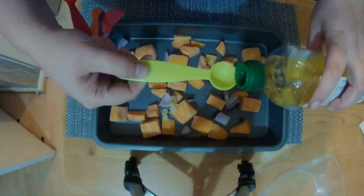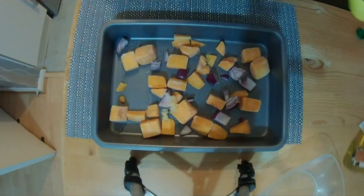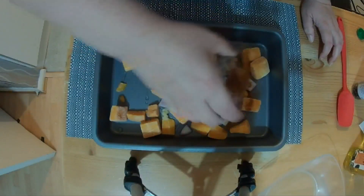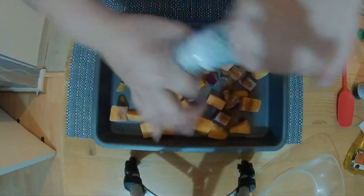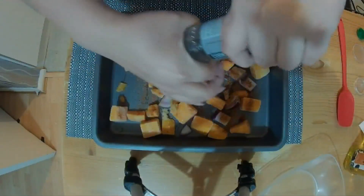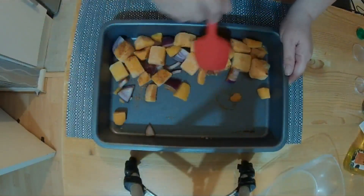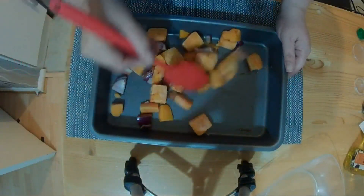Then we're going to drizzle over two teaspoons of olive oil and also one teaspoon of paprika. Season with some salt and pepper and then give everything a good mix.